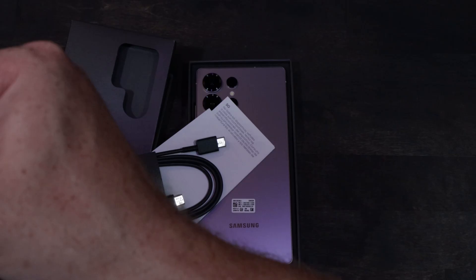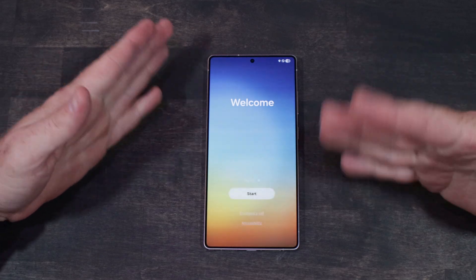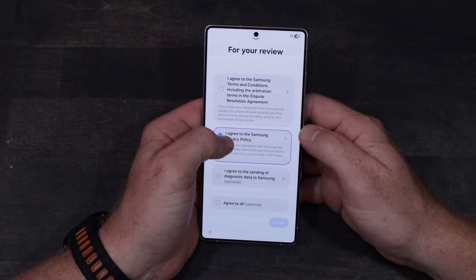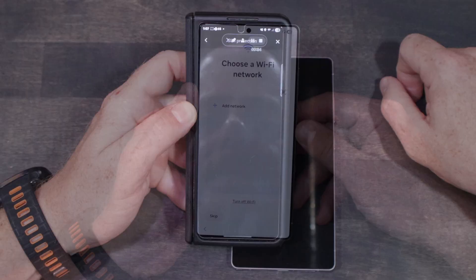Not spending too much time on the packaging — there's a lot of filler in here, some marketing material and whatnot, and it comes with a cable as well. First thing you want to do is power this thing on. One of the tricks I like to do: when you get prompted to accept all these agreements, on each screen you don't have to select them all — find the minimum, because you don't need to be sharing more data than you need to.